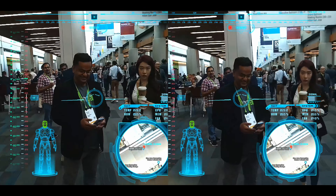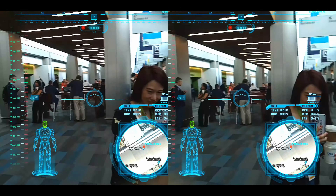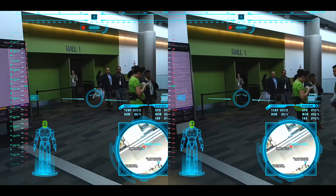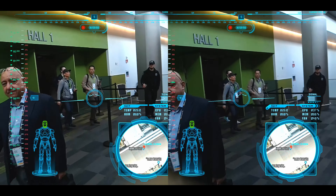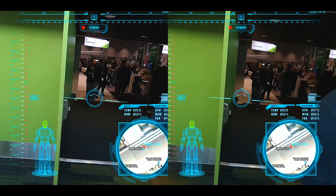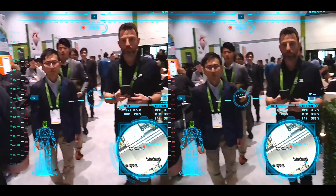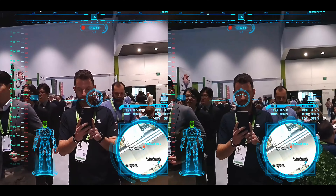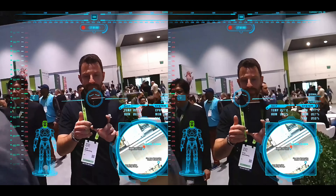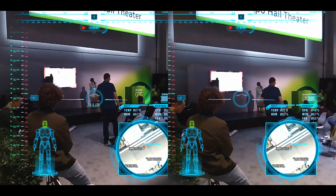Iron Man! Hello. How are you? I'm good. Doing good. Hello, man. How you doing? I'm good. Hello, hello. Hello, everybody. Thank you so much for coming to our sustainable entrance.